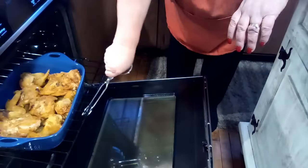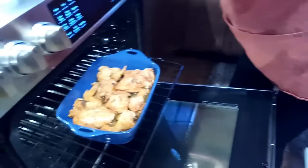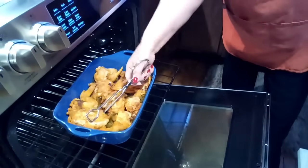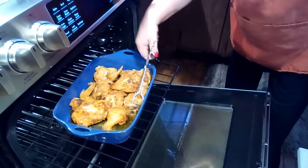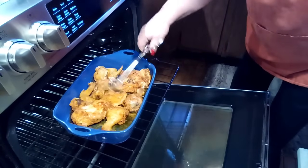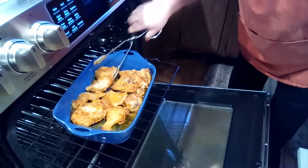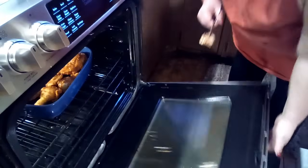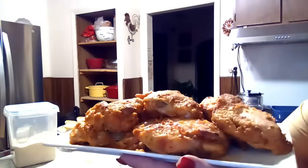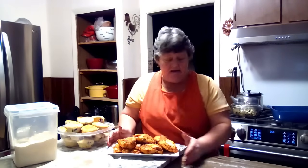Look how beautiful that is doing — gorgeous! Now we're just going to flip this over. This is like an Amish baked chicken recipe — my friend Alice bakes her chicken like this. So that's going back in for another 30 minutes. The chicken is done and it is beautiful! I turned it after 30 minutes and it cooked for about 50 minutes total — it turned out wonderful.